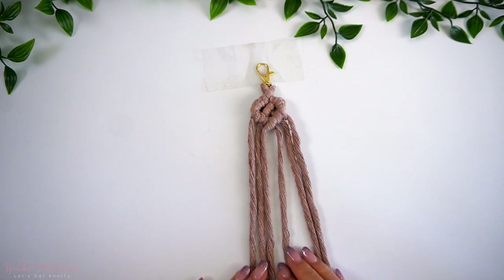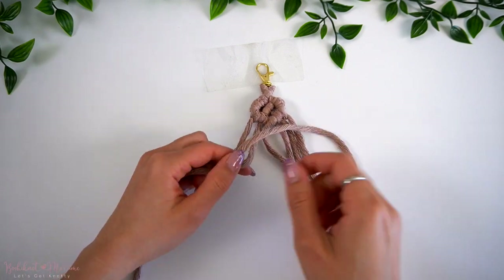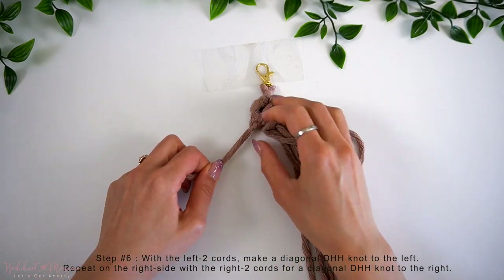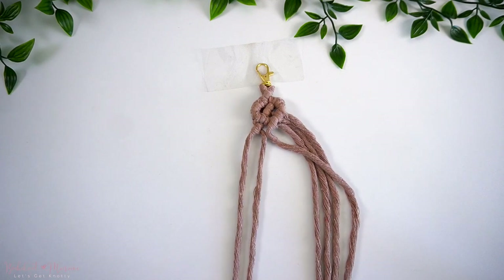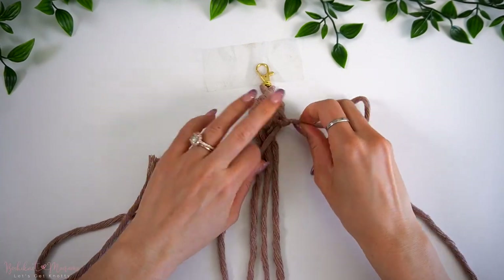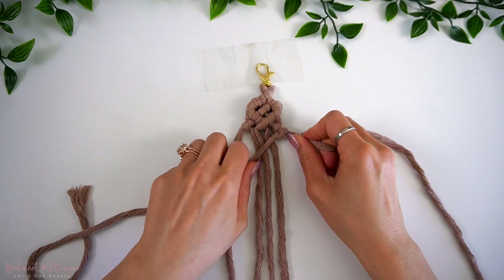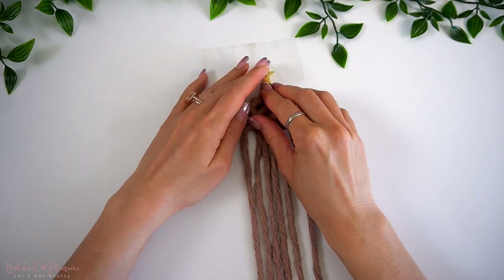Before proceeding to the next section, we're actually going to add a double half-hitch knot on both sides. We're going to take the far left cord as a working cord and make a double half-hitch knot onto the cord next to it — essentially making a diagonal double half-hitch knot to the left. Then on the other side, repeat the same thing but in the opposite direction: take the far right cord as the working cord and make a diagonal double half-hitch knot to the right. We have now completed one section of our diamond pattern.